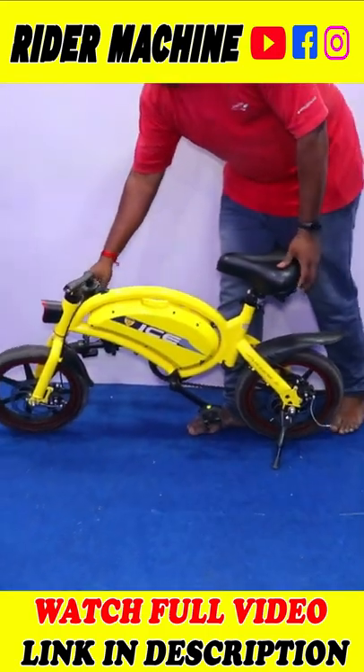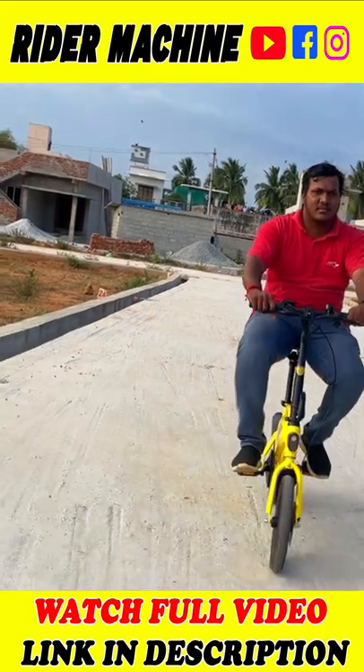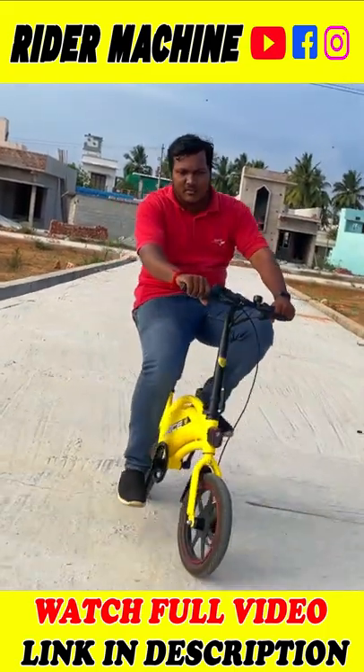If you don't put it in the heat, if you don't put it in the car, if you don't put it in the dickey space, you can put it in easily. The price is ₹30,000.